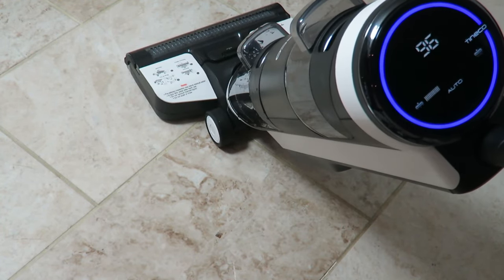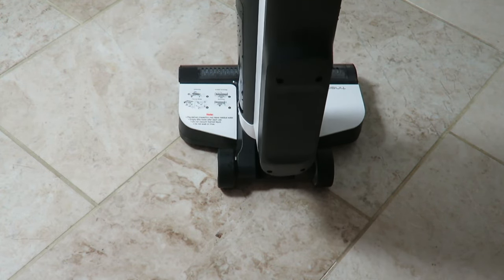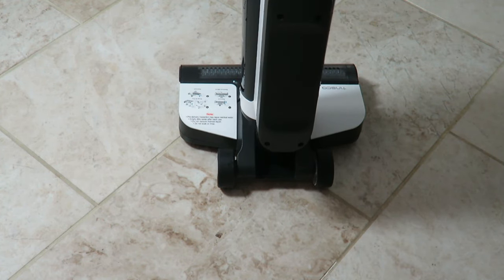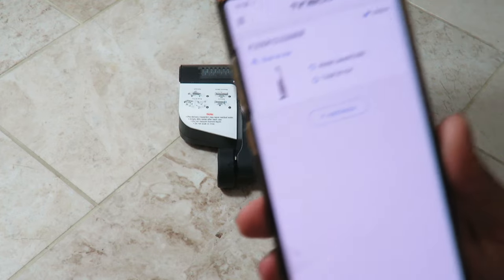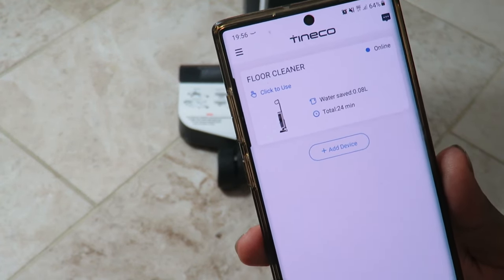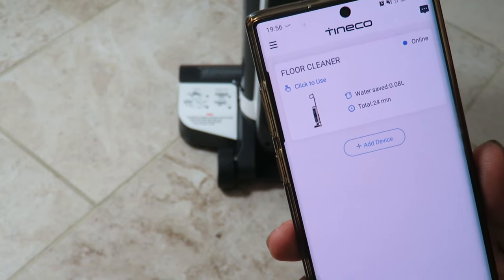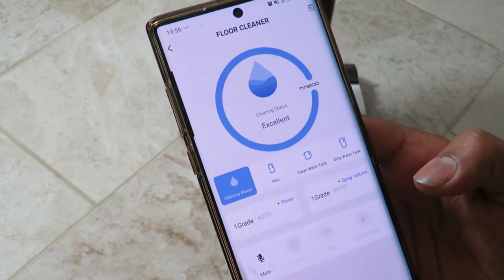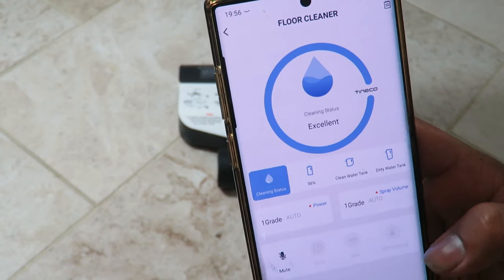It is Wi-Fi enabled — you can connect to the device via Wi-Fi. The Wi-Fi button is right there, just press and hold and it will connect. All you've got to do is download the Tineco app. The machine is quite loud, but I want you to hear what it's like in real life. The Tineco app is very simple and easy to use. I can see water saved, total usage time, and I can mute it from the app. I can choose settings: auto, max power, or self-cleaning.